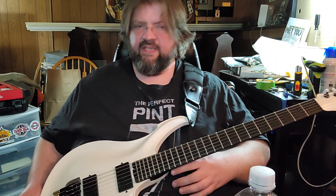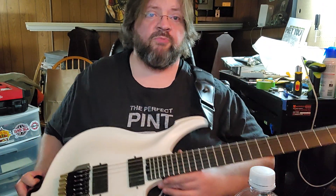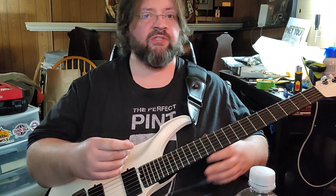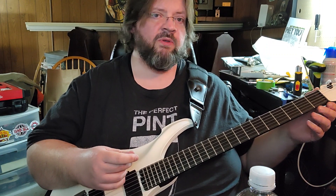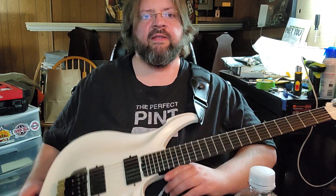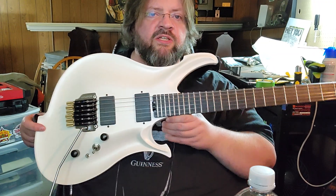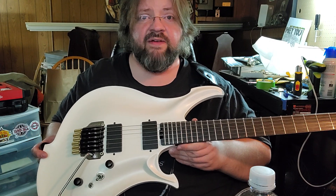I wouldn't give this guitar to somebody who was an enemy. It's pretty bad. This is a public service announcement: buyer beware if you're looking at Coloss guitars and thinking they're cool looking — the technology is pretty cool, which it is — but they have some major design flaws. That bridge is a big no-no.